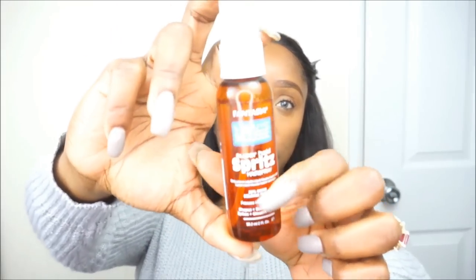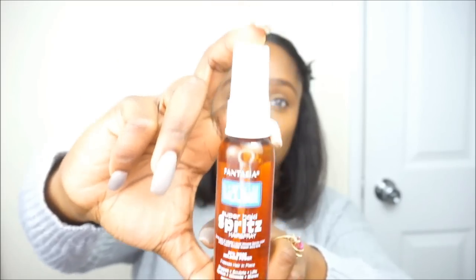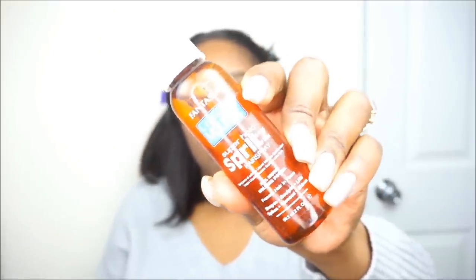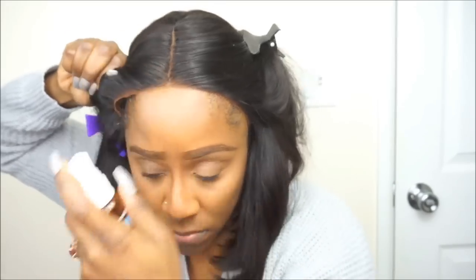I came across this product when I was at my local beauty supply store — it is the Fantasia Super Hold Spritz Hairspray. I know it's similar to the Pump It Up spray but it's not as harsh and it doesn't leave a white residue. I really wanted to try this out because I've been using the Got2B Gel and the Got2B Freeze Spray.